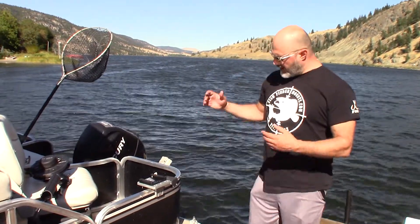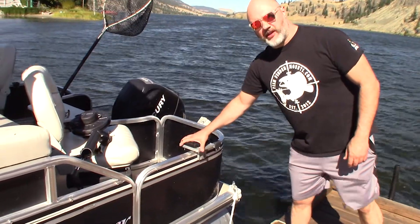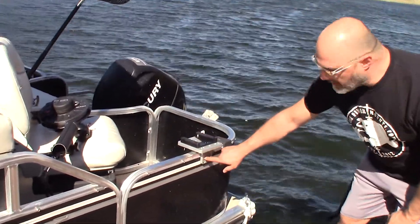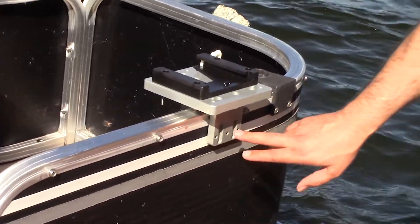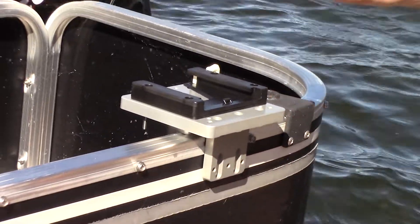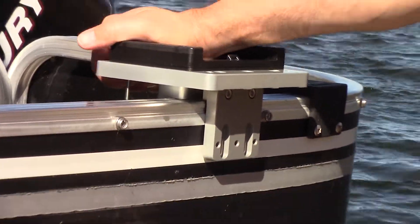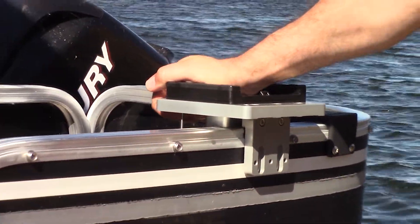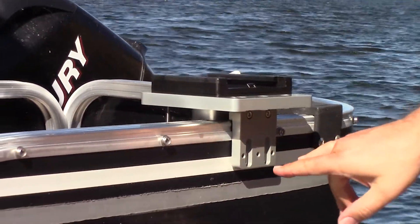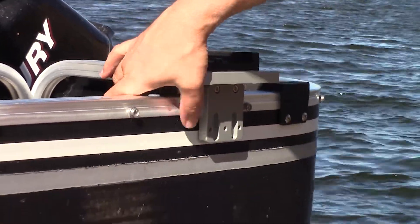We want to take this opportunity to show you our fantastic pontoon downrigger mount. It's built based off of our pontoon rail clamp — this is a machined aluminum part that hugs around your rail. It's super strong and super robust. I can move the entire boat and you can see it's not going anywhere no matter what.